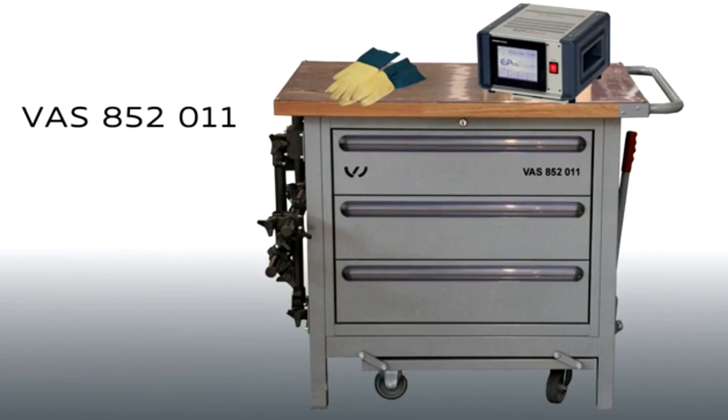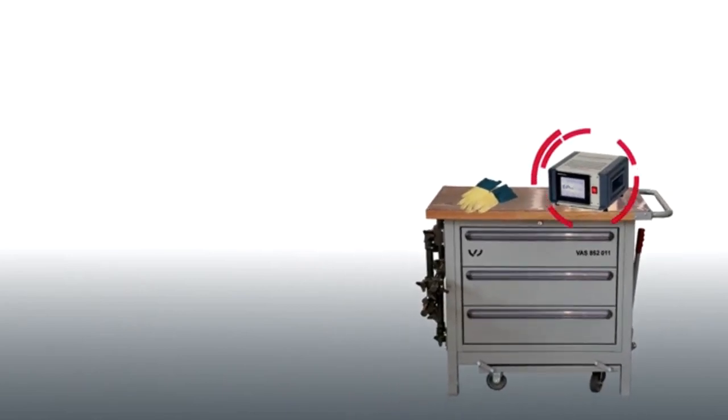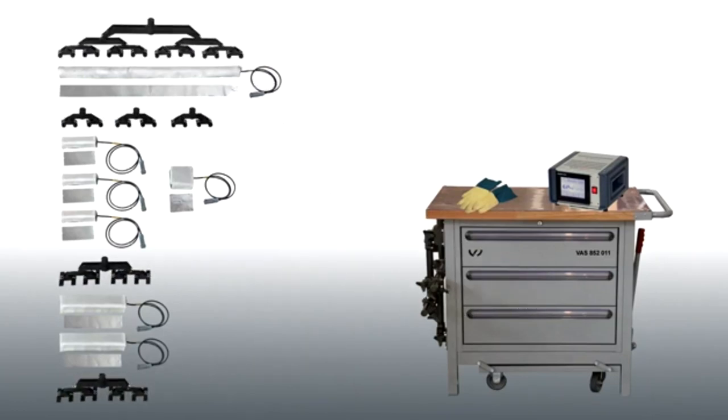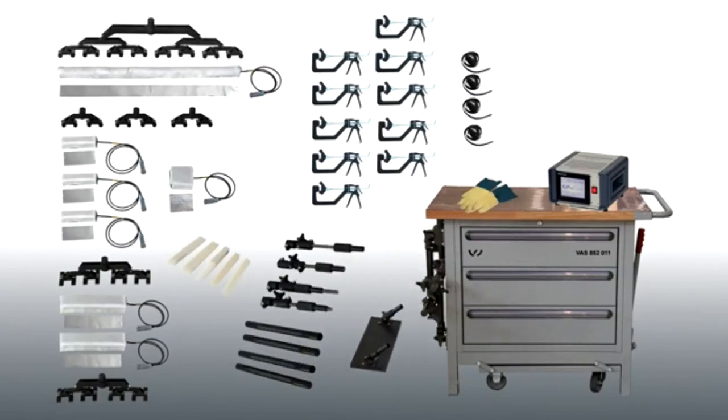The thermal cutter is supplied as a complete system in a trolley. In this you will find the X-Pro Therm control unit, seven thermal pads and seven contact elements in the associated different lengths. In addition, the trolley contains ten one-hand clamps, five wedges and various spindles, pipe elements and adapter links.